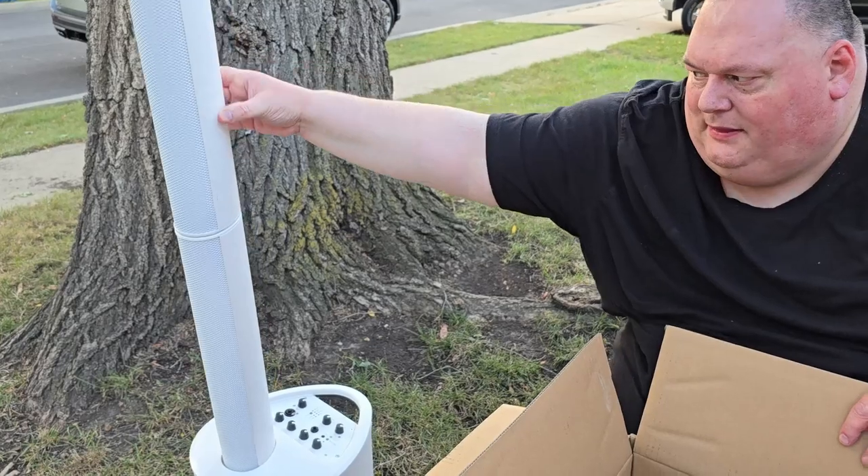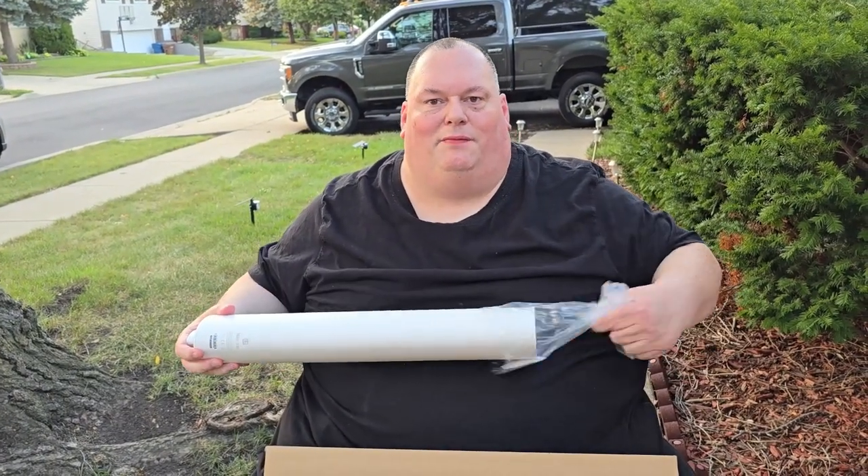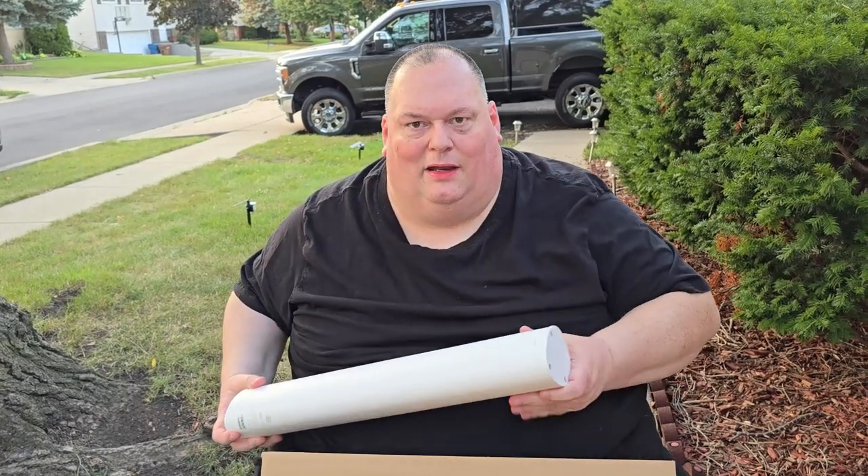One bad thing I will say about LD Systems: please include the bag. It's an extra $150 for the bag and the subwoofer cover. It's just — for a thousand dollars for a speaker at retail — it's just, you know, something they should include.